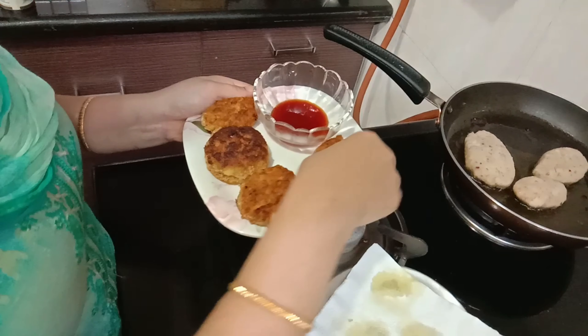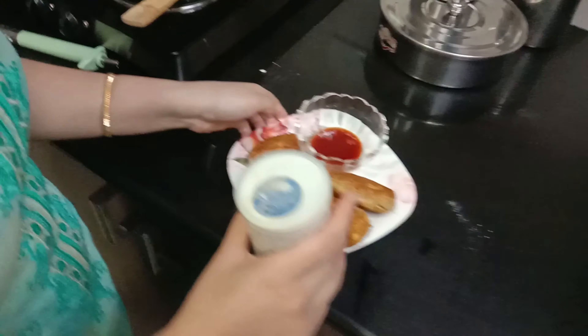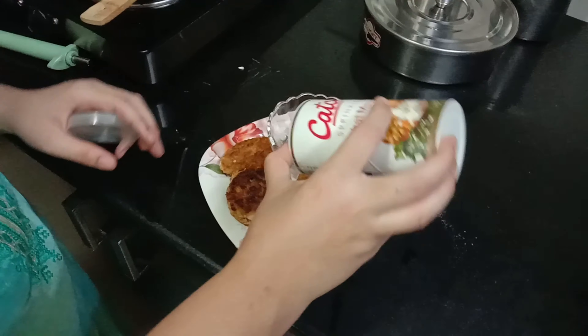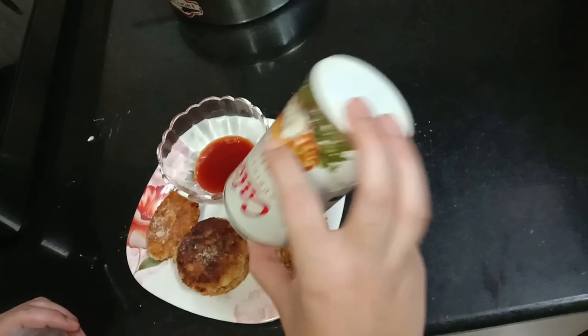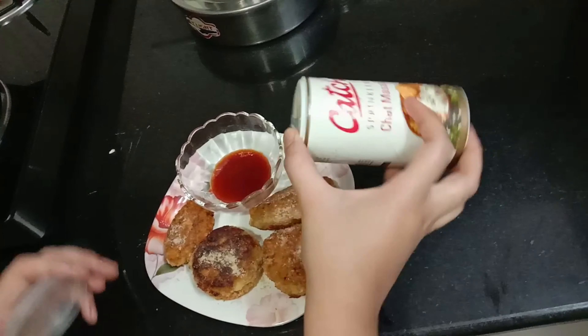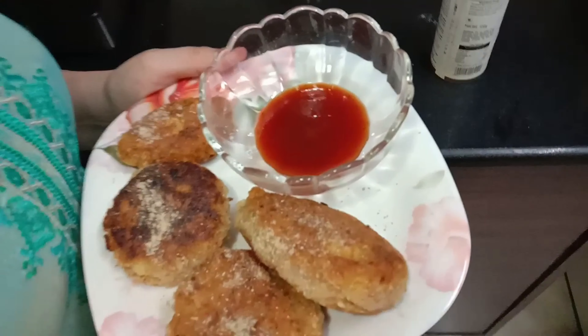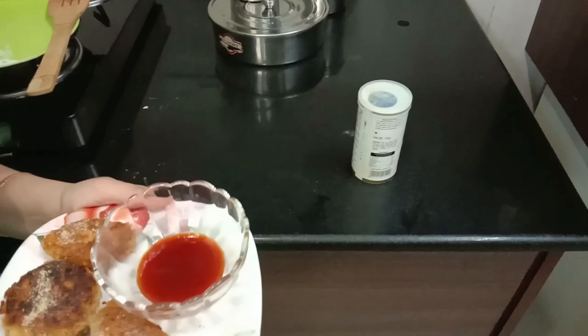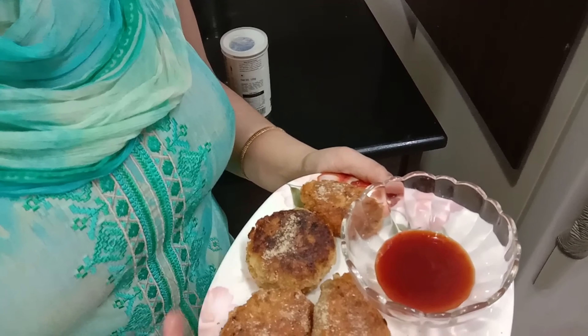I will give it one more. When you serve it, sprinkle a little chaat masala on top — it will give a tangy flavor which looks very good. Serve with green chutney and ketchup.